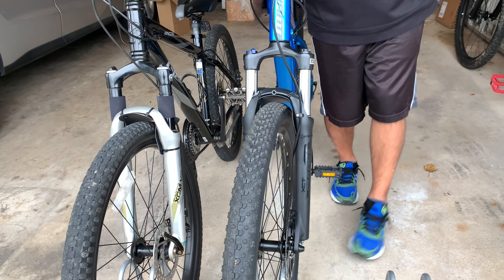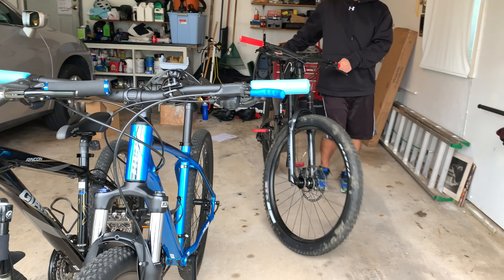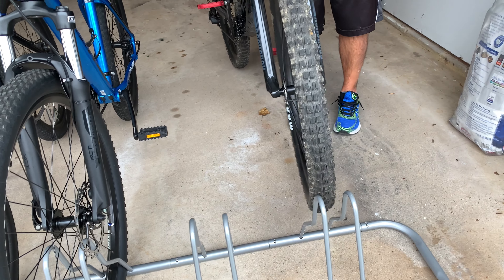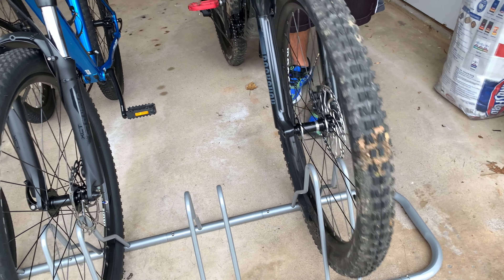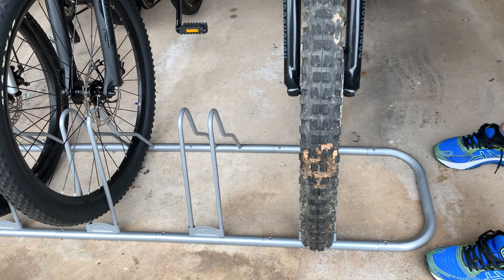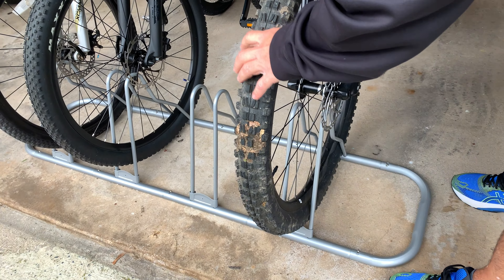Now the big test — 29-inch tires with super wide bars. We're going to put it over here and see if it fits. Oh, it fits! We're in, we're good.